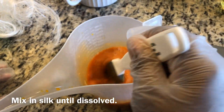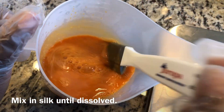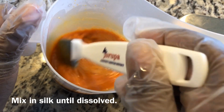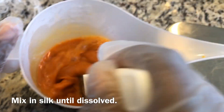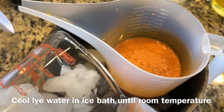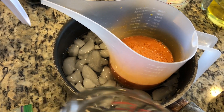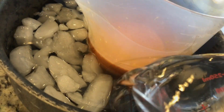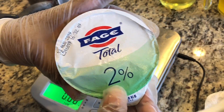Continue mixing until the silk fibers completely blend into the lye water mix. I like to soap near room temperature, so I will bring down the temperature of our lye water mix with an ice bath — simply placing the container of lye water into another container, adding ice, and filling just about to the level covering the lye mixture.